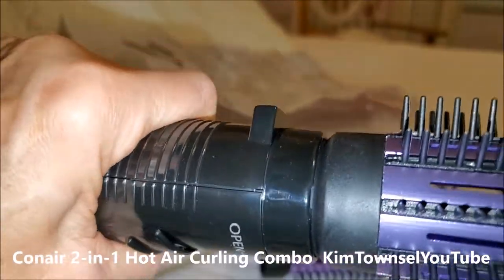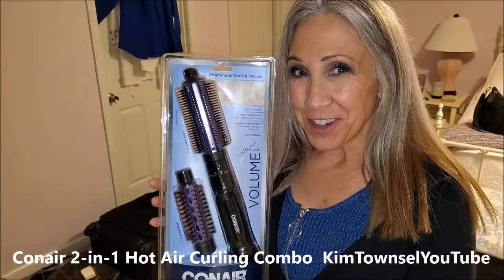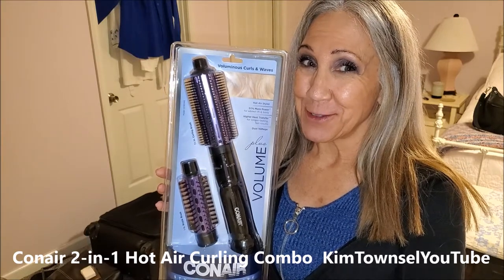If you're looking for a very easy to use blow dryer, then watch this video and I'll show you one of my favorite ones.